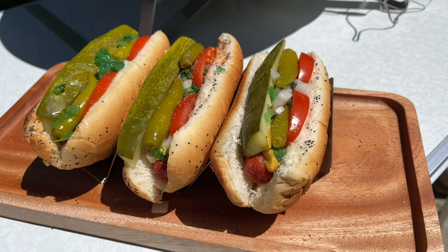Over the years this recipe has evolved. For example, back in the day people used to put cucumbers on these, but now this recipe is locked in solid. And if you don't do it correctly, people are going to let you know about it. So today I'm going to show you exactly how to put it together and exactly what order to put all these ingredients in.